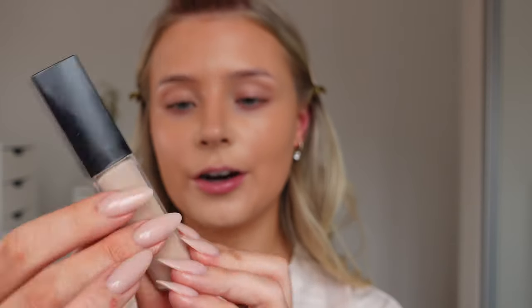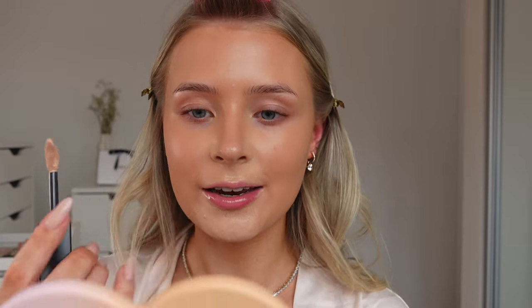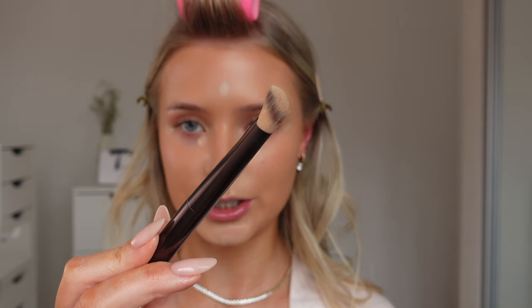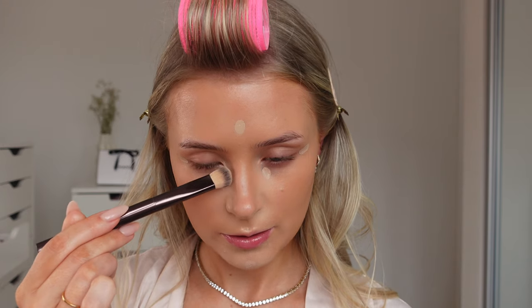I always like to do concealer after contour because you can really sculpt your face. I'm using the Lancôme All Over Concealer - it's about one to two shades lighter than my foundation to help brighten the skin. Popping this right under my eyes where it's darkest, up on each side, a little bit on the chin, and on the centre of the forehead. I'm using my Hourglass Concealer Brush - this is a game changer. I'm not blending it too far from where we placed it, keeping it super precise.